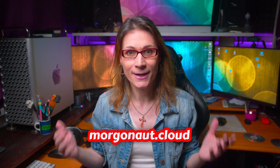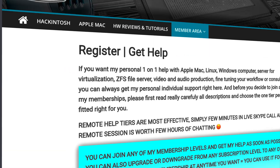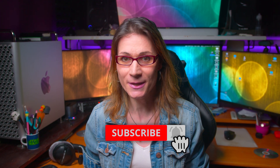I'm Teresa from morgonau.cloud and I provide personal individual support with Apple Mac, Windows, Linux and Server Builds. If you need any help, just join my website membership — the link is in this video description, and I will personally help you via Skype video call and remote session directly to your computer in front of your eyes. Make sure you click the subscribe button below and hit the bell next to it and choose all notifications, so you won't miss any of my future videos.